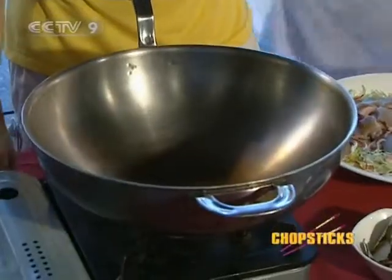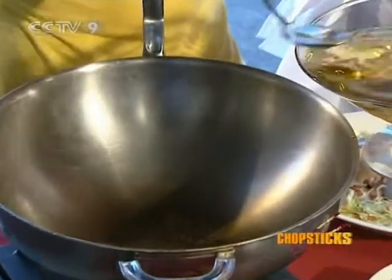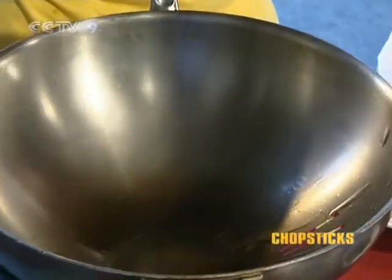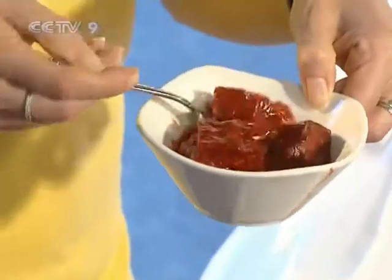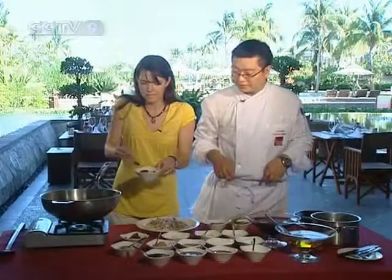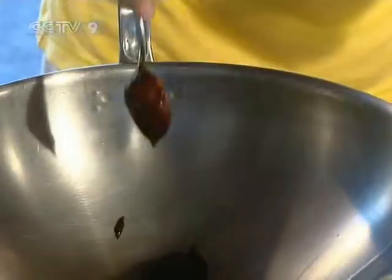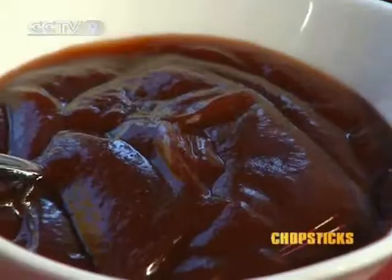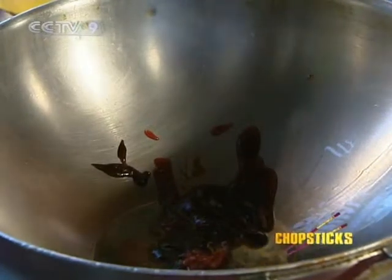First, turn on the heat. Add some oil. Then slowly, ingredient by ingredient from the first row, add a little bit in — just a spoonful each. Add the fermented bean curd, a teaspoon of that — smells good — then the soybean paste, seafood sauce, sweet sauce, and oyster sauce one by one.